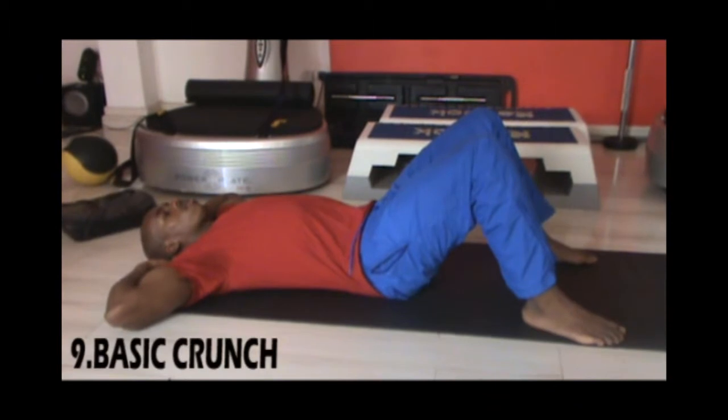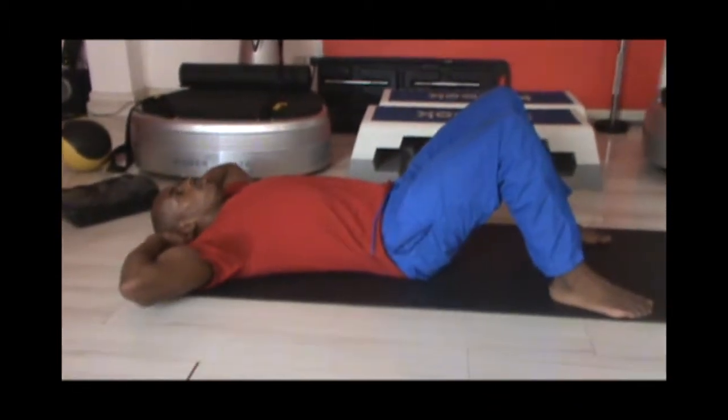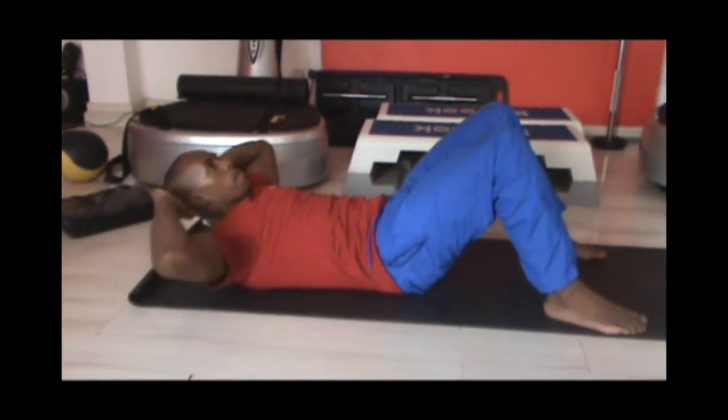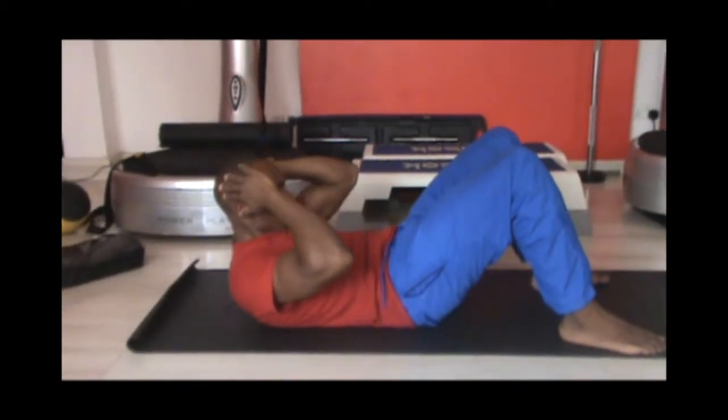Our next workout is a basic crunch. Lie down on the floor, bend your knees and keep your feet on the floor. Tighten your abs and lift your upper back off the floor, crunching your abs. Do this for 20 reps and repeat for two sets.